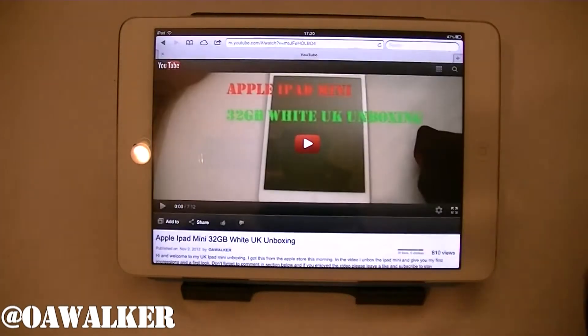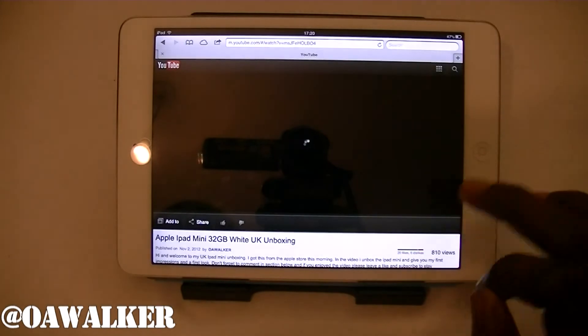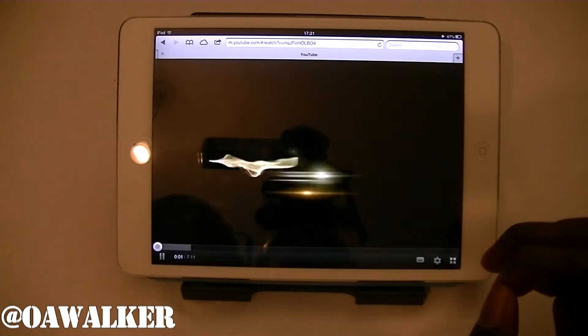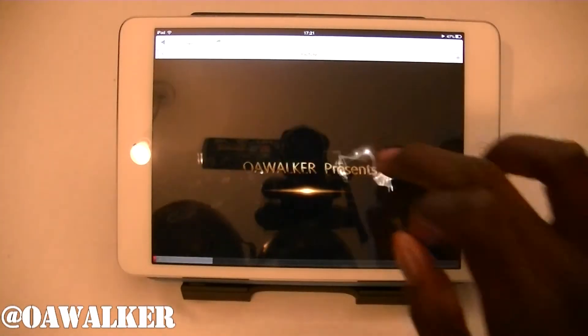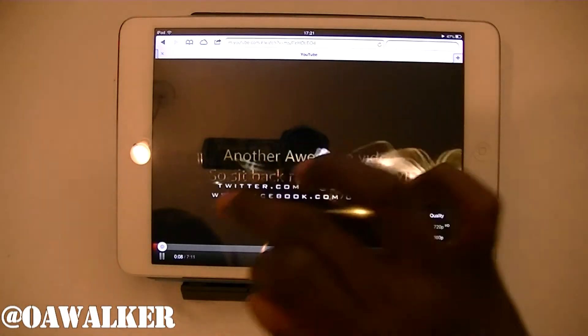The first way is through the web browser. You can go to the mobile website for YouTube and watch it there. The quality is pretty good. You can go full screen — this is what it looks like full screen, and you still have that bar at the top. You can go up to 720p if you want.